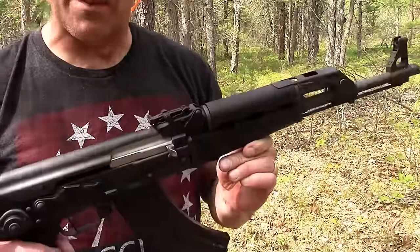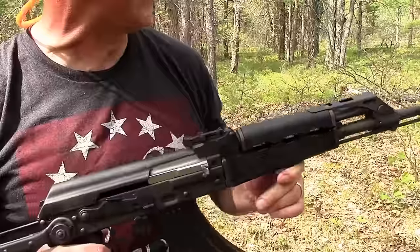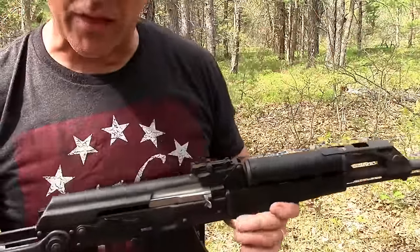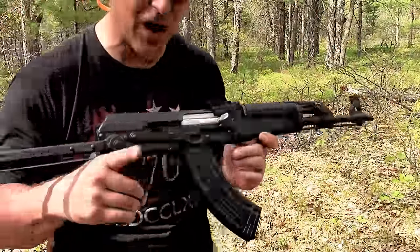If you've got extra ammo to burn and don't expect much for accuracy — I can tell you right now, I was all over that dirt hill. I appreciate you watching. You guys be safe.